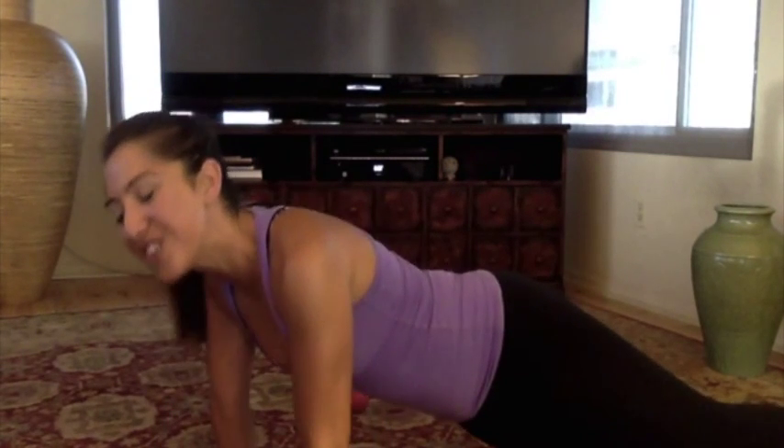Smile through it — maybe laugh. Okay, it's painful, but in a good way. We never want to sacrifice the short-term reward of just ignoring this. If I can do it, you can do it too.